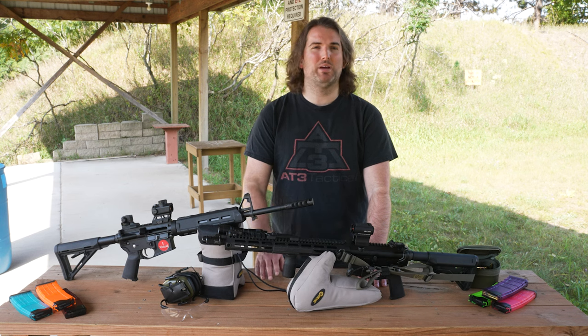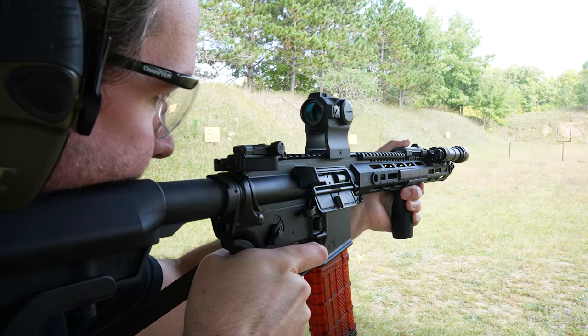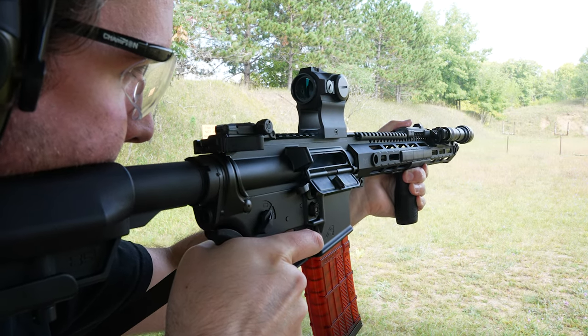If you have a billet upper, check with the manufacturer to make sure they'll fit. All these handguards have Picatinny rails up top, M-LOK slots all the way around for whatever accessories you want to attach, and there's a huge selection of length models, so they work on a huge variety of builds.